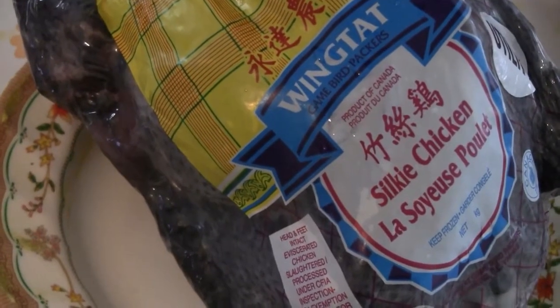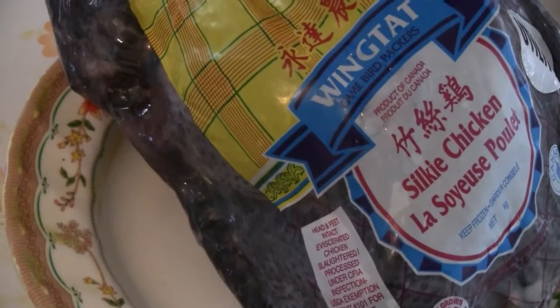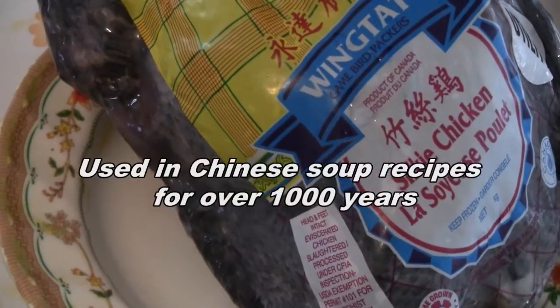This is a recipe for black chicken, also known as silky chicken. It's sort of a medicinal soup, supposed to be very good for you.